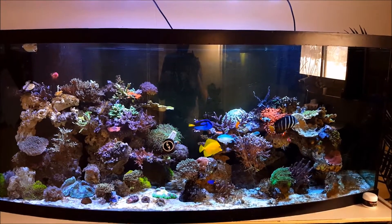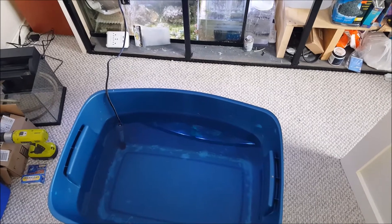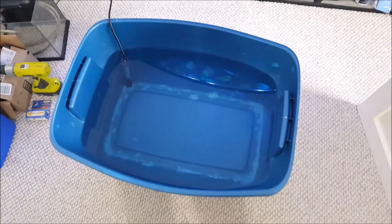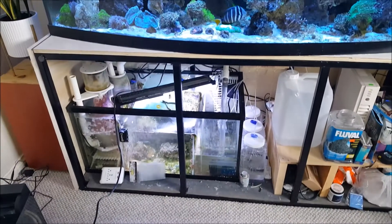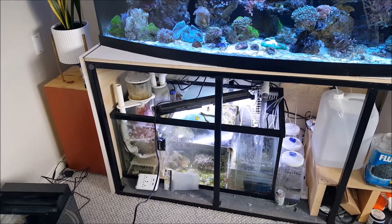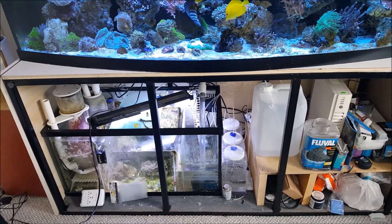So now I'm going to perform the water change. They say to do 20% — I'm doing a little less. I've got the water ready to go, pre-mixed, heated, and I'm going to swap out about 20 gallons really quick. I've added carbon back into the filter sock to hopefully weed out the ChemieClean treatment and get this tank back to normal.